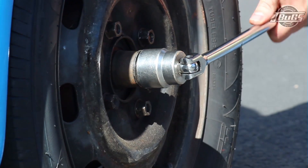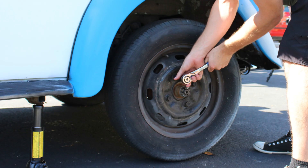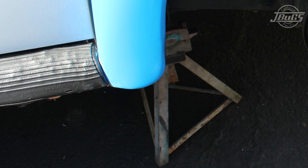Once it is removed, we can loosen the rear axle nut. After the axle nut is loose, we loosen the lug bolts and then we can jack up the rear of the car. Make sure to support the rear of the car with jack stands and then we can remove the rear wheel.